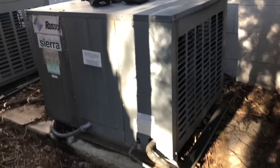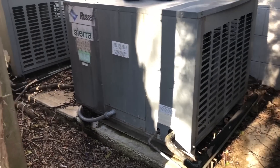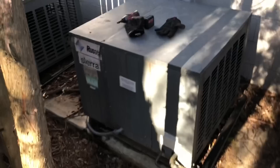Old condensing unit swap out today — changing out this one for a walk-in freezer in the store. The compressor's bad and everything; the unit's about 20 years old, so the customer wants a new one. We're going to be changing it out today.